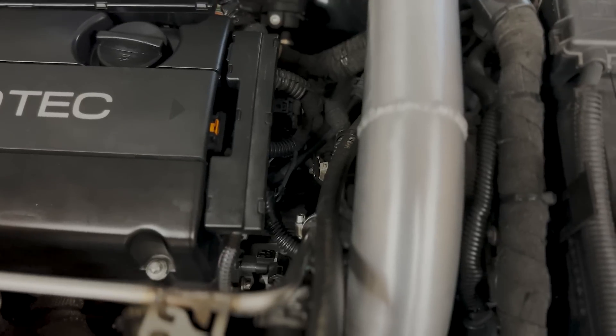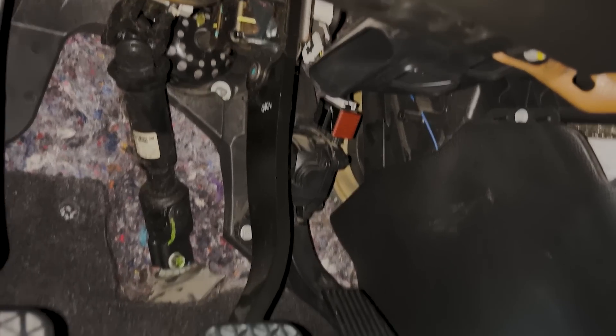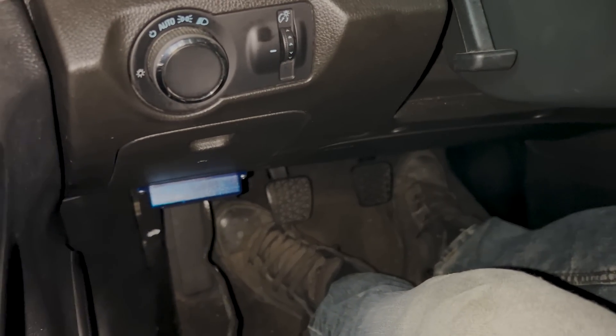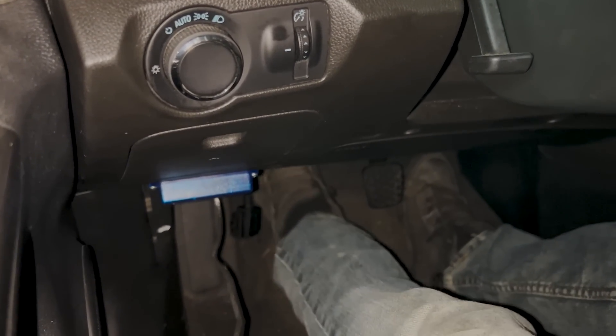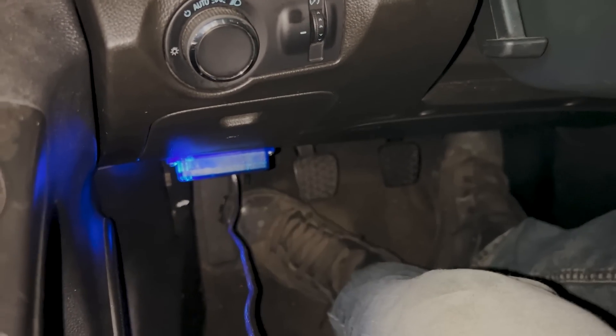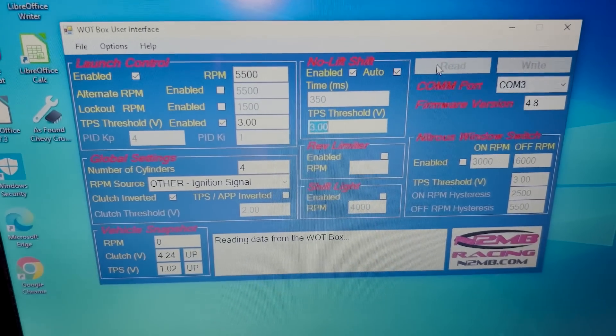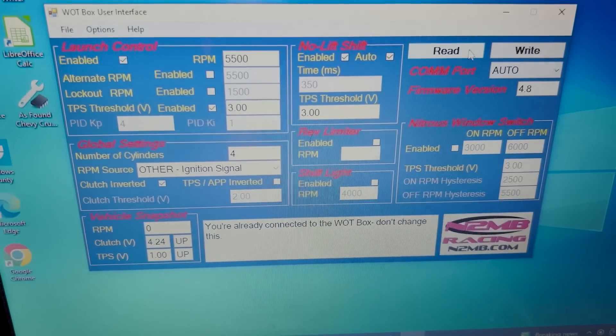Everything is installed and cleaned up the best I could. Now let's go ahead and program this thing — make some fireballs. We'll do a little two-step testing as well as flat foot shifting. It's nighttime so maybe we'll catch some flames. I have the White Box user interface pulled up, and this is one of the ways you can tell that everything is properly installed — there she is all lit up. Now if I press on the gas pedal it starts blinking, and if I press the clutch as well it'll stop blinking and then blink again. Going into the interface, we can hit Read, and I'll change this to auto just to make sure we're all connected. We're connected to the White Box.